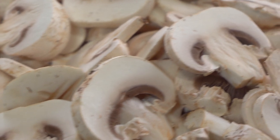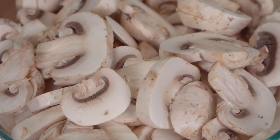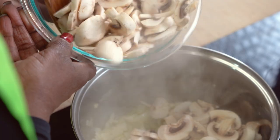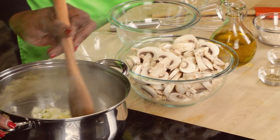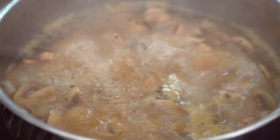Mushrooms themselves are packed with nutritional value. They contain almost no calories. They're high in protein and fiber, plus cholesterol free. So with our soup, there's no need for butter or other ingredients that diminish the healthy benefits.